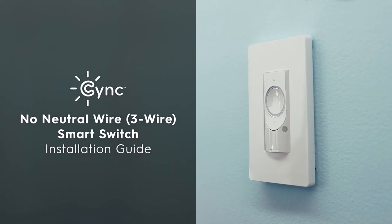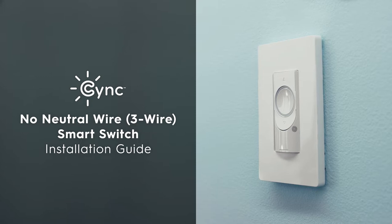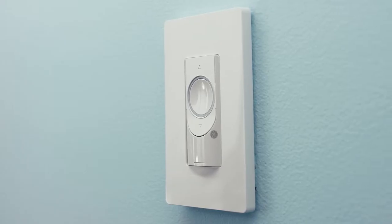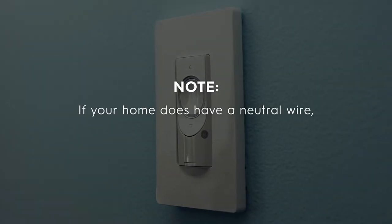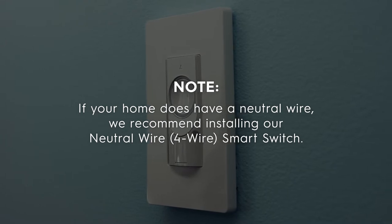Welcome to the installation guide for the SYNC or C by GE 3-wire smart switch, which doesn't require a neutral wire, so older homes with less modern wiring setups can have smart control of their lights. If your home does have a neutral wire, we recommend installing our 4-wire smart switch.